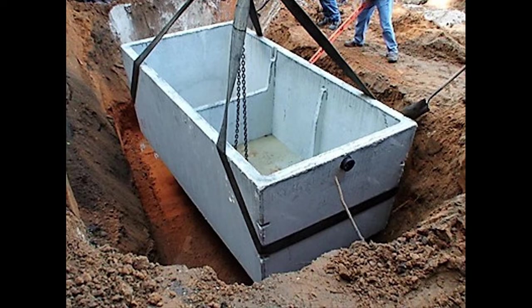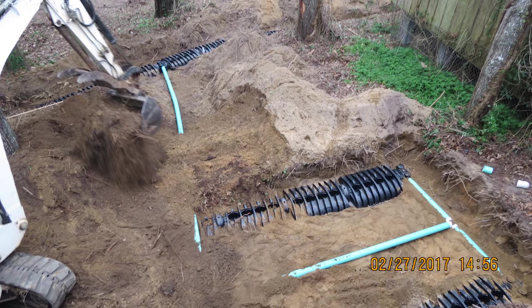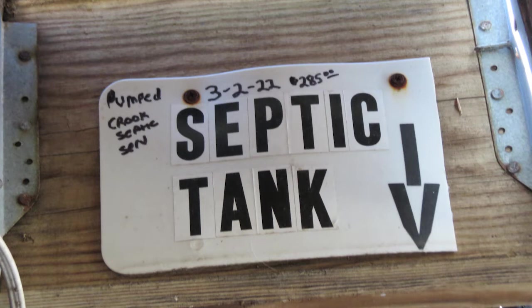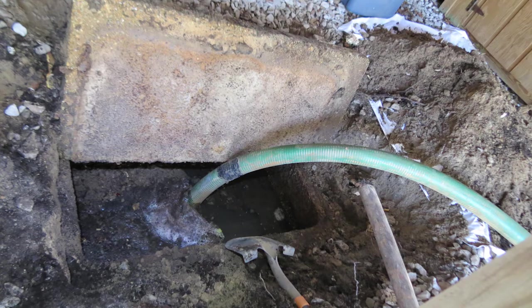If you have new field lines installed, you want to be present because you want to take pictures of where they're located — there might come a time you want to build something there. Also, mark the location of your septic tank. You can see my sign right there where I have it marked, along with when it was last pumped. How often should you pump? It depends on how much the system is used. With a lot of people in the household, every three to five years. Less often if you're not using a garbage disposal or putting other harmful products into the system.